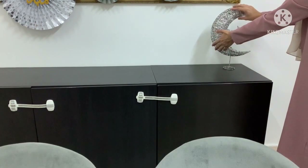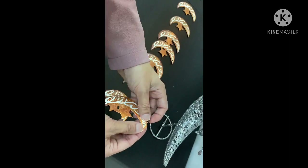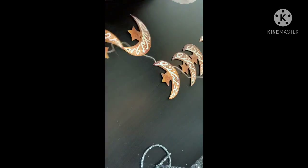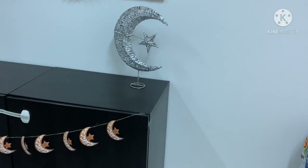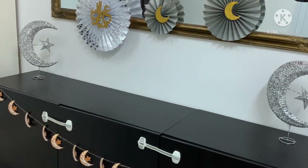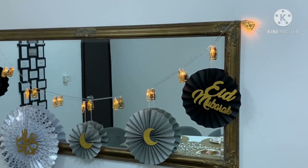So moving on to the sideboard. I just put on those glittery silver moon and star stands. And then I had a little banner that is perfect for the sideboard and I just strung that together and placed it onto the sideboard, just like so, just to finish that area off. And then the rest of the sideboard I will use for placing all of the food in the serving dishes, so that space there will be utilised for that. And it's adjacent to the dining table so perfect.